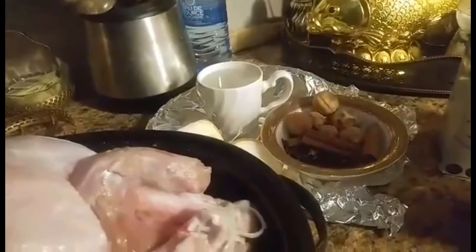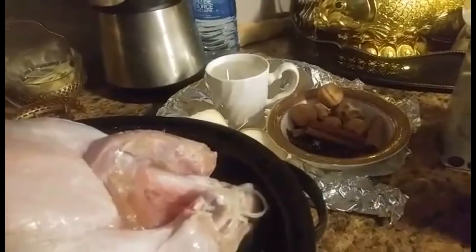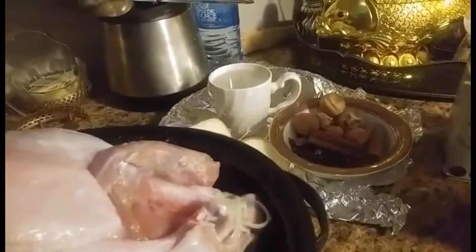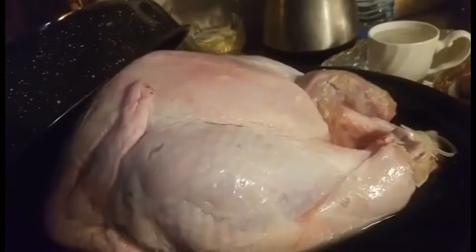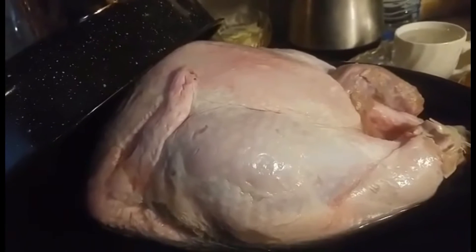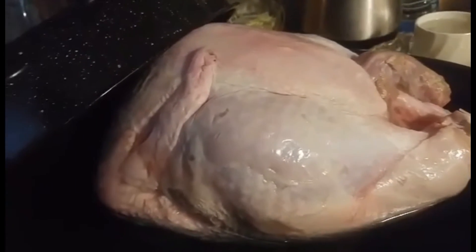Hello everyone, it's Suzanne Eview. Welcome to my kitchen. Guess what? It's this time of year — Christmas, holidays. We consume lots of birds and my favorite bird is turkey.